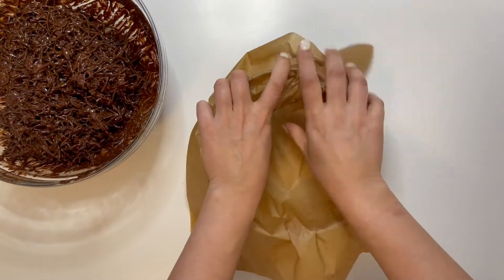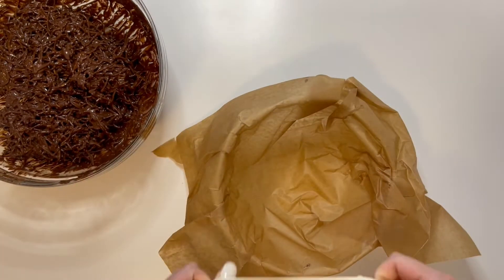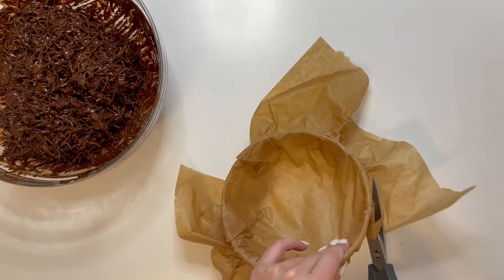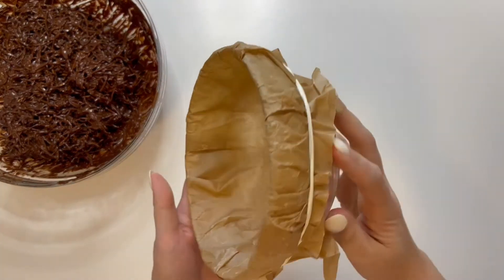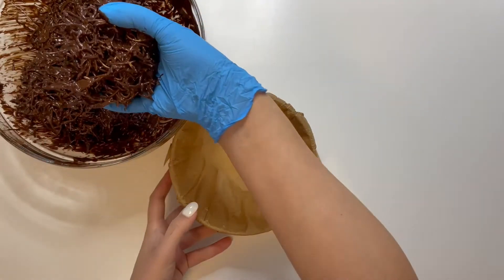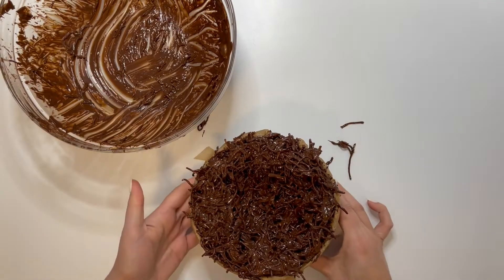Grab some baking paper and secure it down with a couple of rubber bands. Grab your chocolatey mix and create a nest in your bowl, so make sure it has a good base and size.